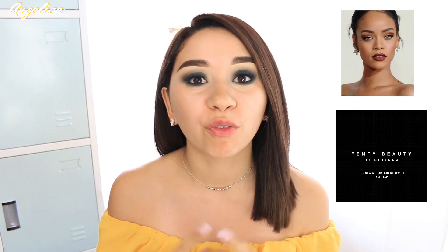This long-wearing, light-as-air texture is undetectable on the skin, so you always look like you. She has 40 different shades, which is a lot of foundation colors — which can be a very, very good thing because you will most likely find your shade.